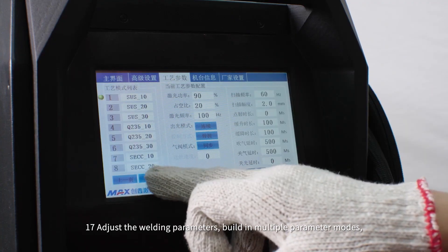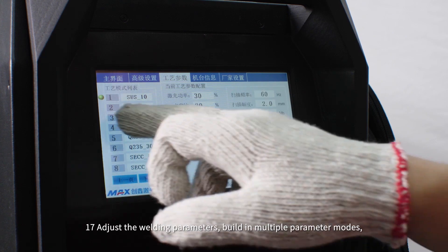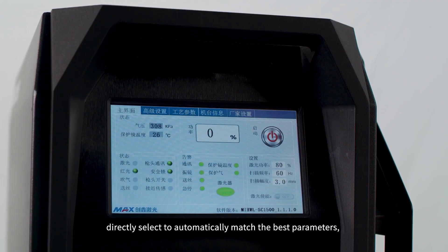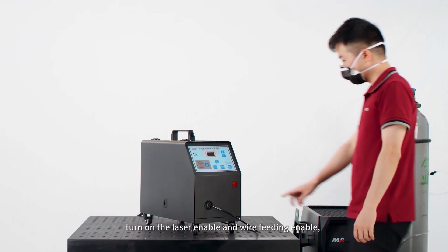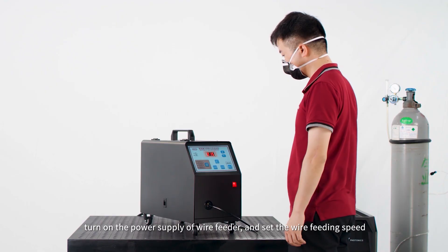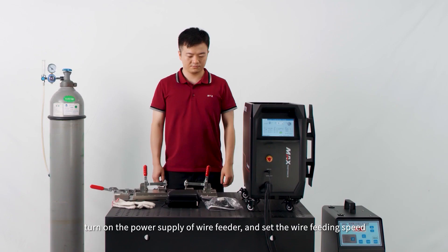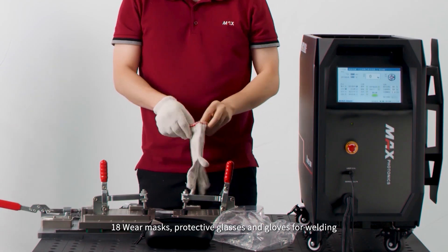Adjust the welding parameters, building multiple parameter sets, or directly select to automatically match the best parameters. Turn on the laser enable and wire feeding enable. Turn on the power supply of the wire feeder and set the wire feeding speed. Wear masks, protective glasses, and gloves for welding.